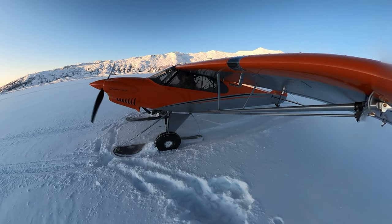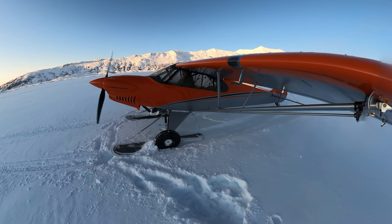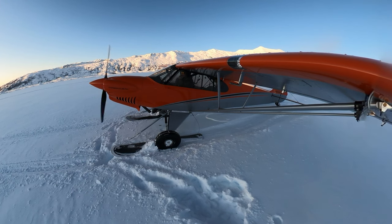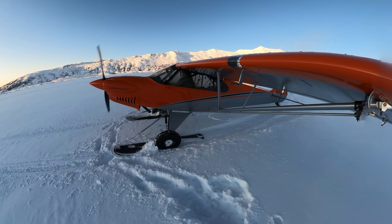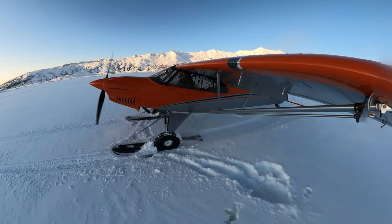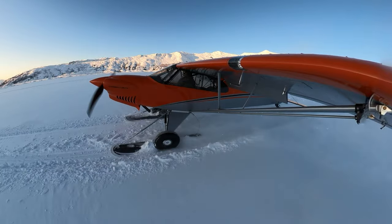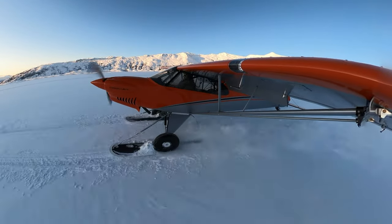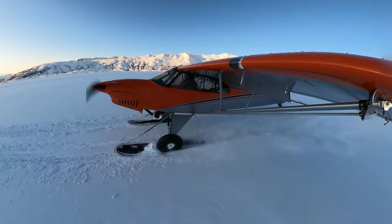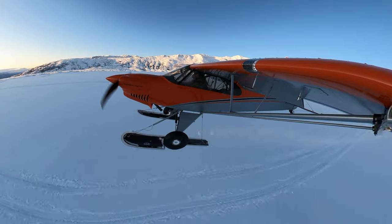As I get the engine started back up, the first thing I do is apply a little bit of power so that if my skis have frozen to the surface of the snow, I can break them free. It's good to know about that as soon as possible, because you might have to shut back down and push a little if they've frozen too solid. Now I put my flaps in for takeoff — I've been taught to use all three flap notches for snow takeoffs. Lifting the tail up and taking off downslope, it doesn't take very much distance at all before I'm back in the air.